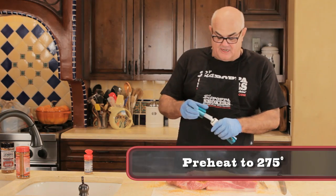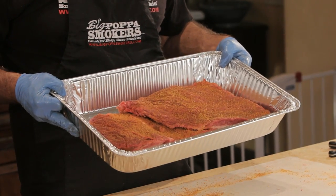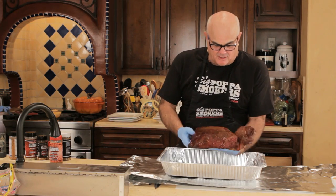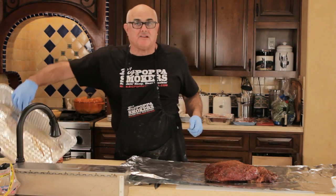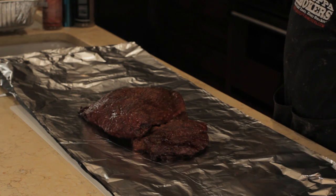Meanwhile, we've preheated the smoker to 275°F. We'll head outside and put it on the smoker. Here we go with our Strew Branch brisket going into foil. Now I told you in about three hours we'd be foiling, but since it's a smaller brisket it's always good to check — and it's ready to foil because it's at 152°F internal.